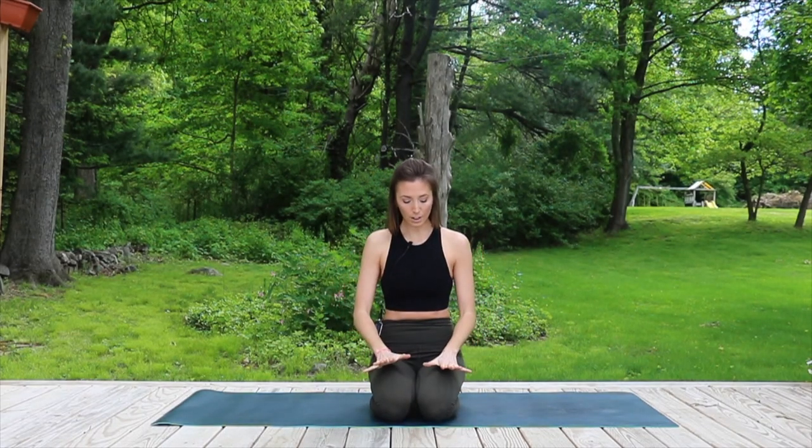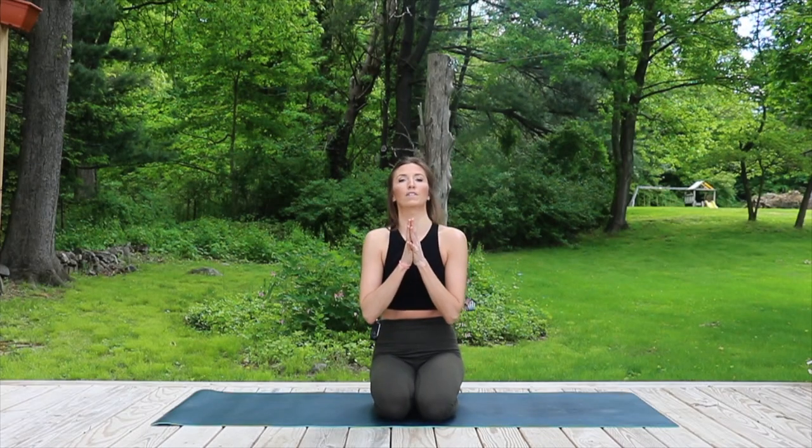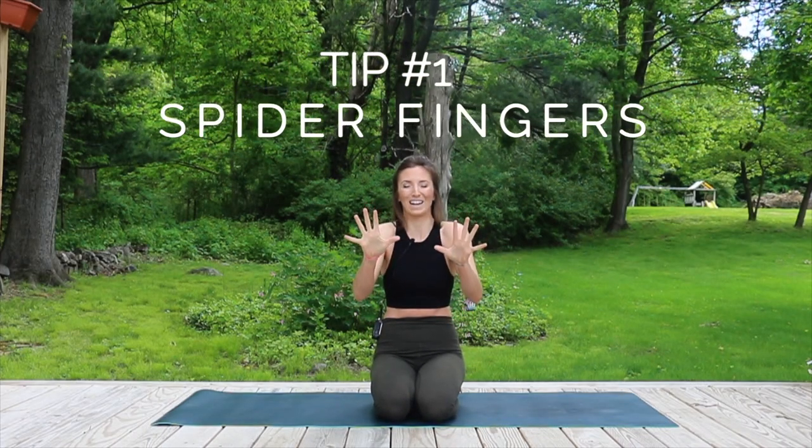The first tip I teach all of my students is the spider fingers trick. When you come down into your bakasana, you're going to spread your hands really wide — not only spreading the fingers wide, but gripping into the finger pads. When we grip into the finger pads, we create kind of like a steering wheel. So if you're falling a little bit too forward in crow, you can press into the fingertips and that'll take you a little bit back.